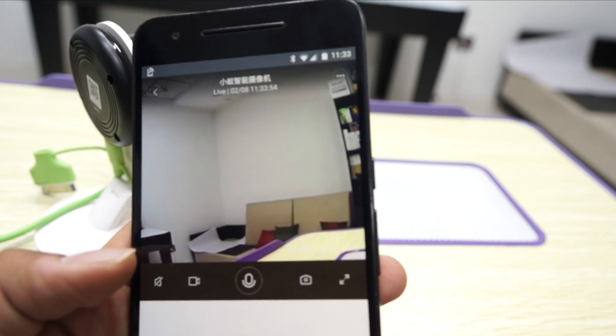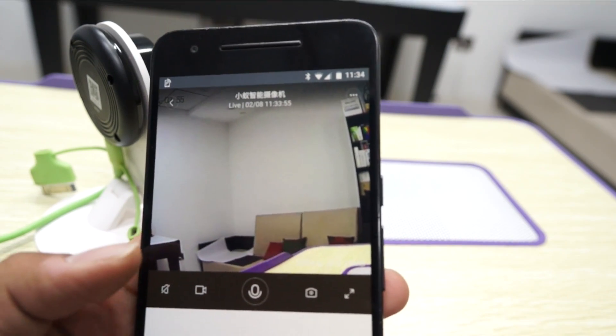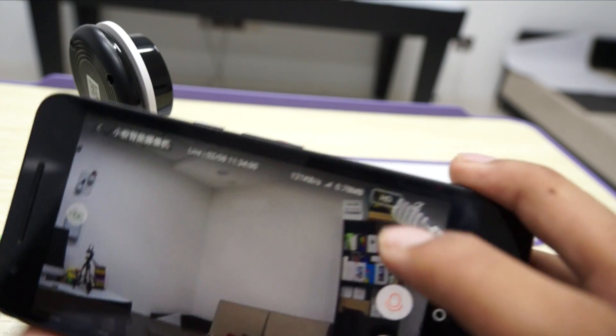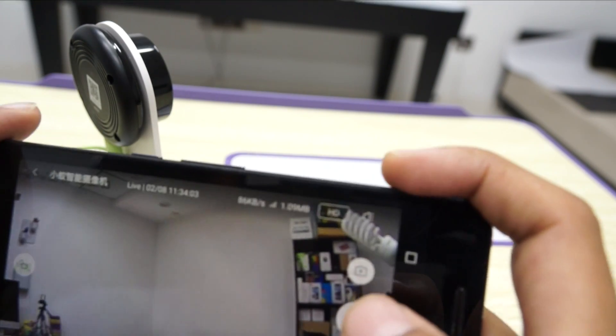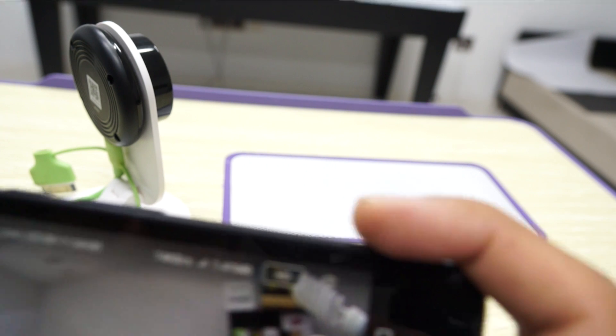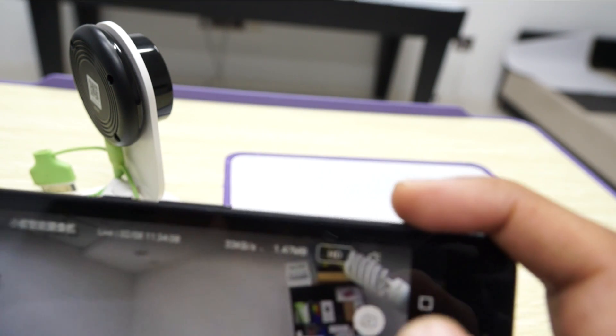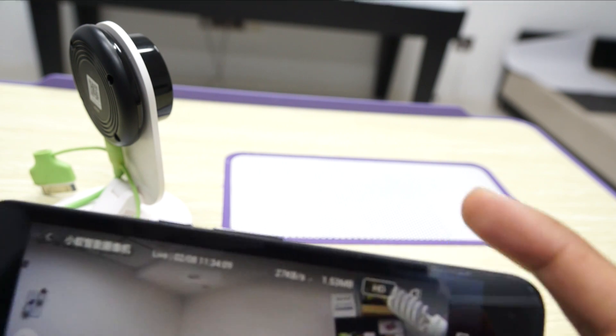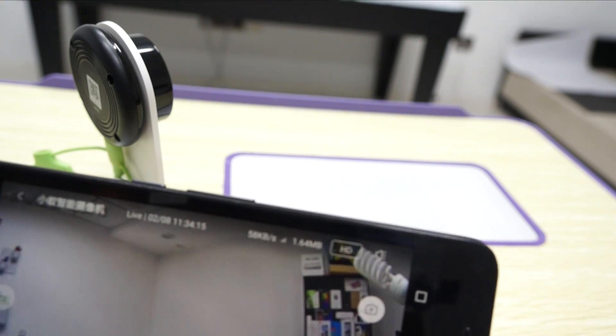Let me check out one more interesting feature. You can actually broadcast your voice through your phone to the camera — 'Hello, hello!' — so that's an interesting feature of this camera.